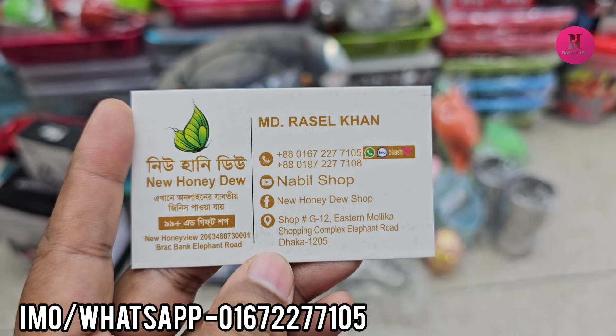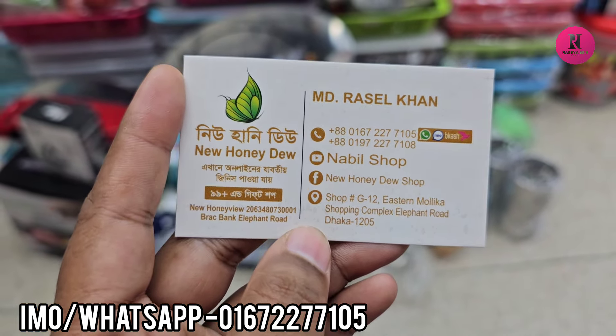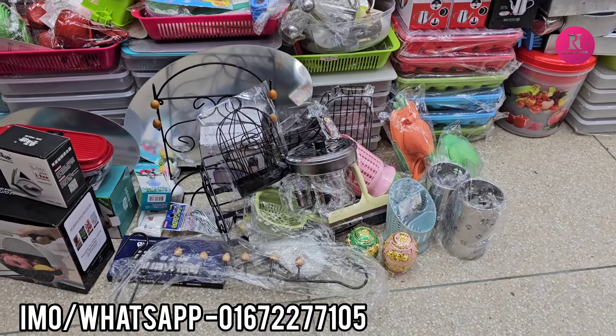New Honeydew, Stunmalig Shopping Complexion, G122, and phone number and WhatsApp. You can buy at the new store.